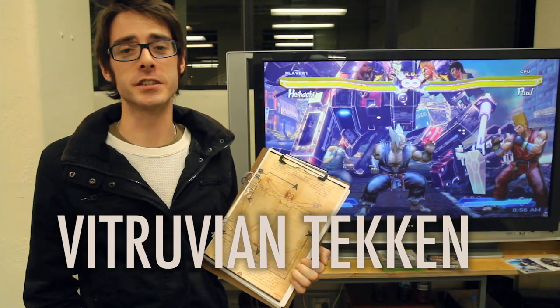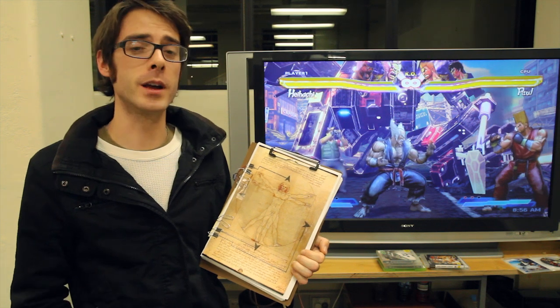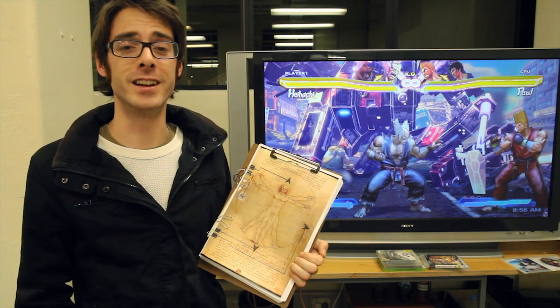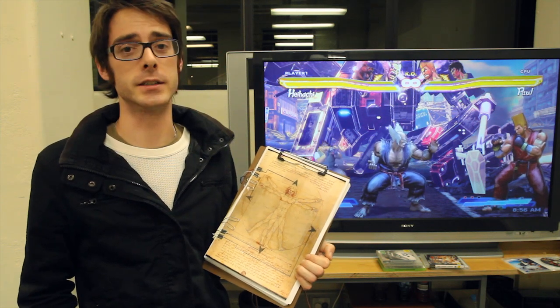Leonardo da Vinci was truly a genius of the Renaissance era. Drawn in 1487, his Vitruvian Man has fascinated scholars and provided historians with incontrovertible evidence that if da Vinci were alive today, he would be way into Tekken.